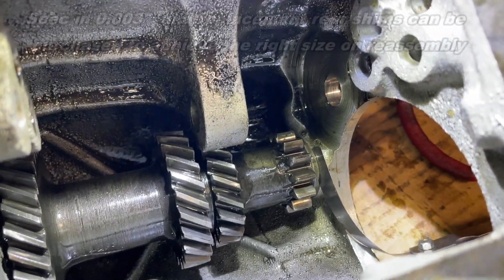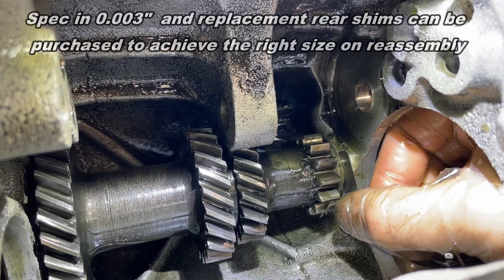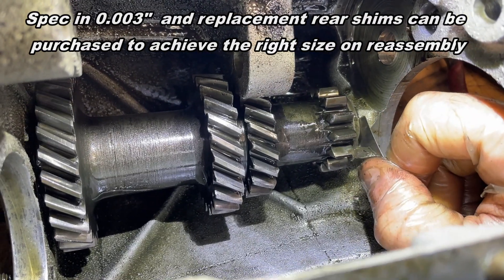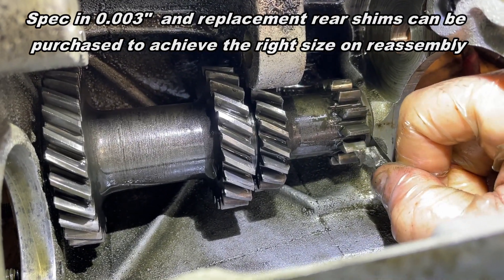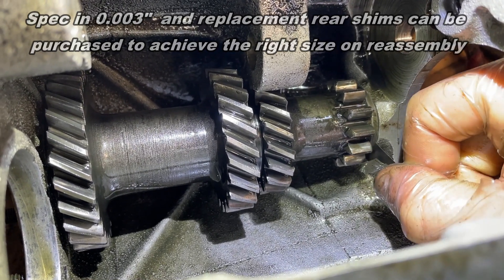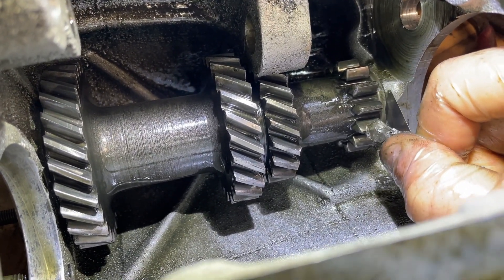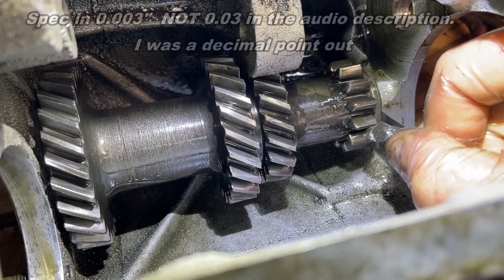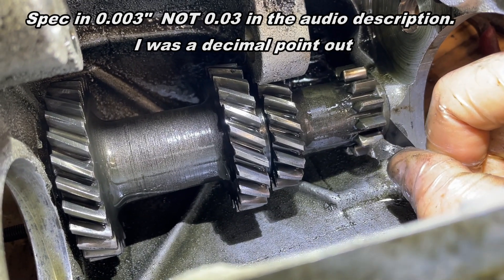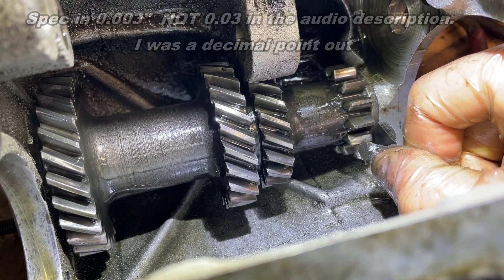Next up, measuring the end float in the main lay shaft. This is a 0.04 inch feeler gauge and you can see that goes in there. The specification is 0.03 inch, so to get this back to specification I need a 0.01 inch shim on reassembly to get back down to that 0.03 gap. I'm going to make a note of that ready for reassembly and ordering the parts.